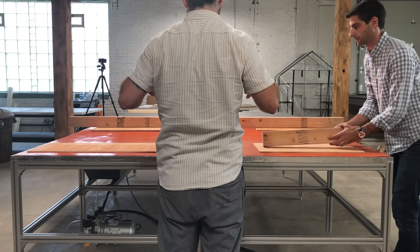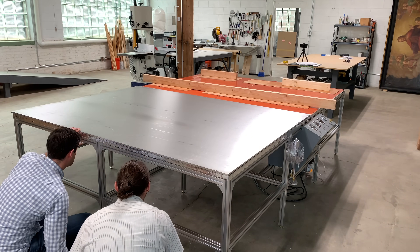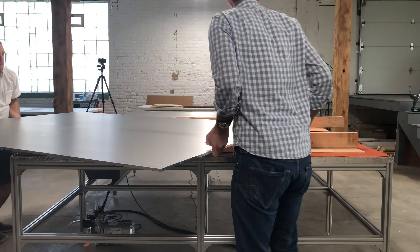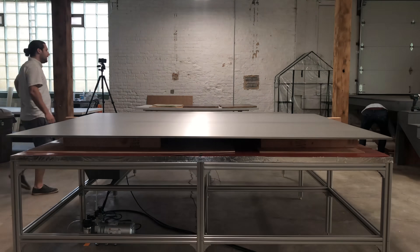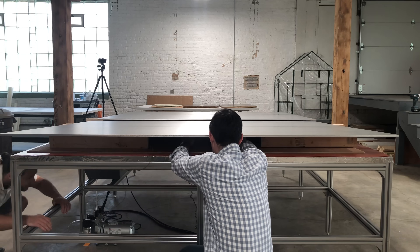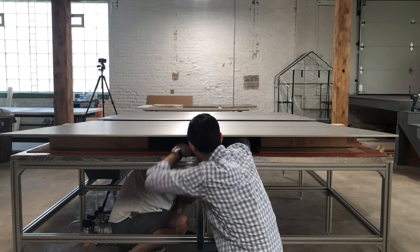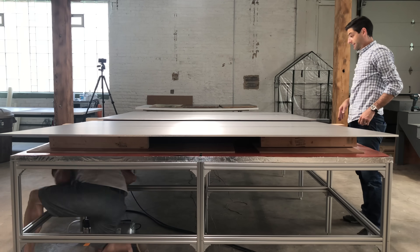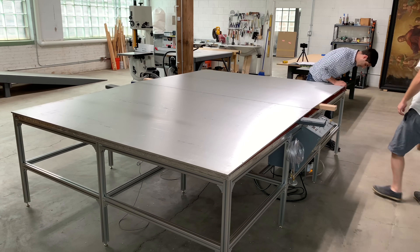Once we get the first slab in place, we can set up for the next one. We're using scraps of Luan plywood and two-by-fours on top of the heating blankets so that we don't press the aluminum directly onto the blankets. If we were to damage one of those blankets, it would be a huge expense and would require me to disassemble and rebuild the table — a completely avoidable mistake. We're feeding the aluminum thermocouple wire down through the table and nudging it around so that we have it in the exact location that we want.